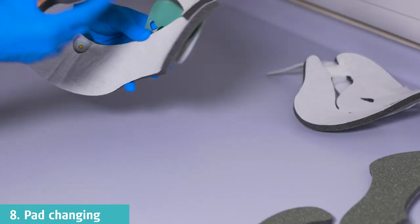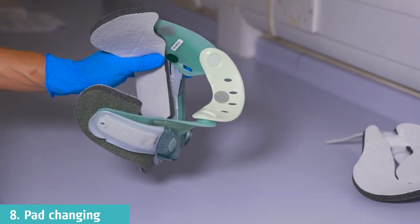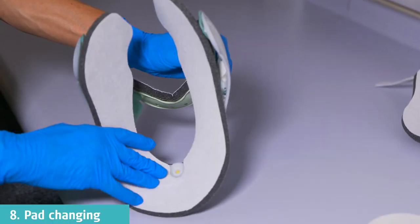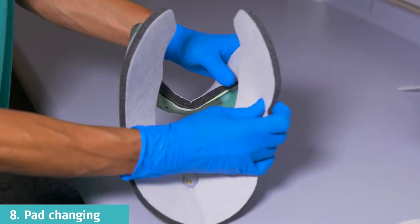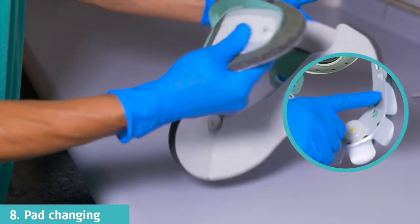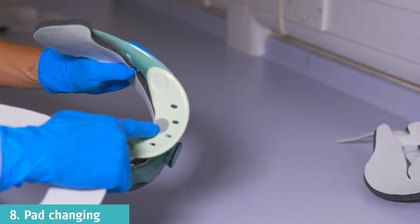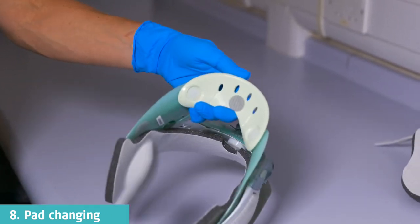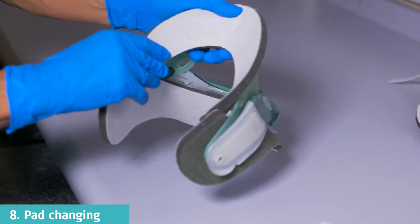To remove the pads from the front panel of the collar, lift off from the Velcro dots. To reattach the pads on the front of the collar, properly align the bottom larger pad with the corresponding Velcro dots and the plastic circle component of the collar. For the upper pad, ensure that the top piece covers the front and rear edges of the plastic components and attach to the Velcro dot on the chin piece.